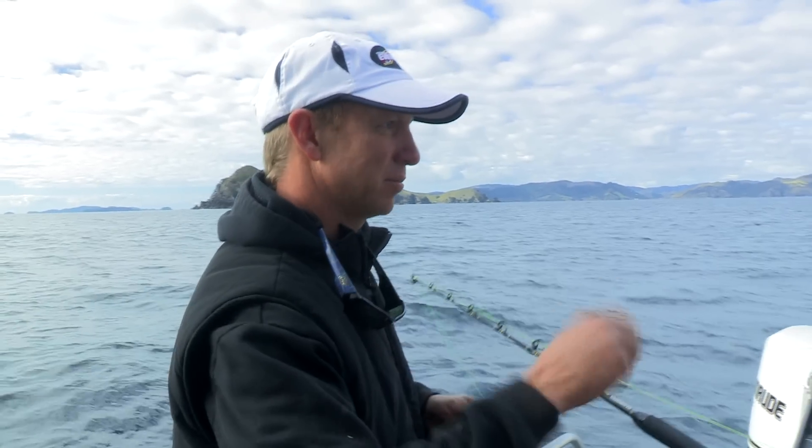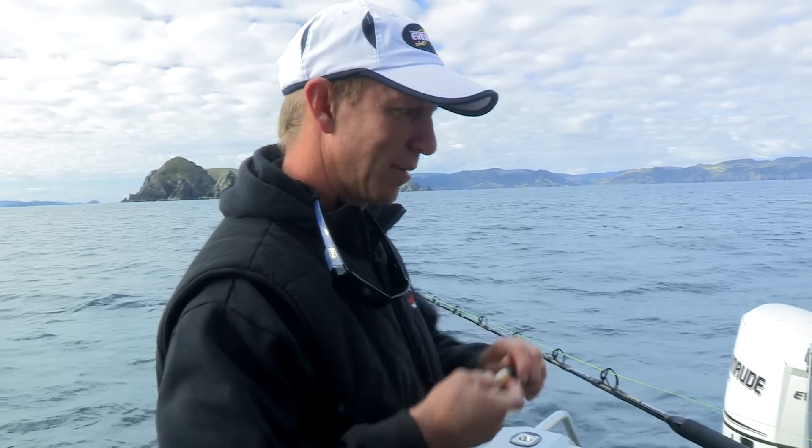Another handy thing to do is just keep your marker pen handy, and if you find you're getting bit at one particular depth, just whack a couple of marks on the line and you can go straight back to the spot.